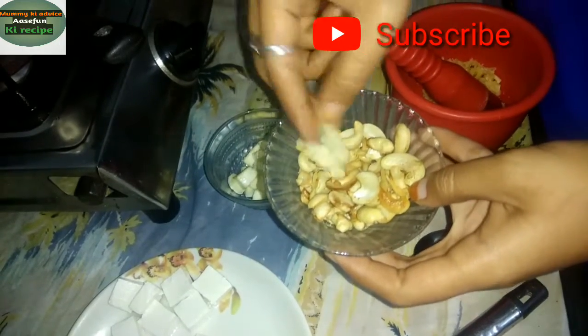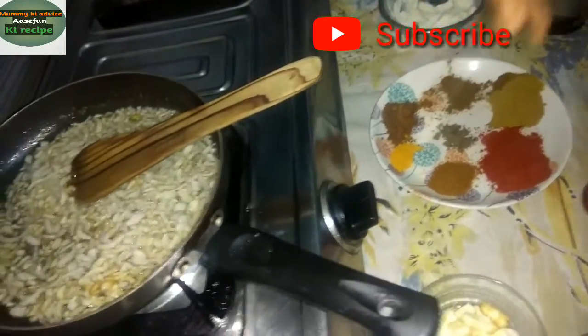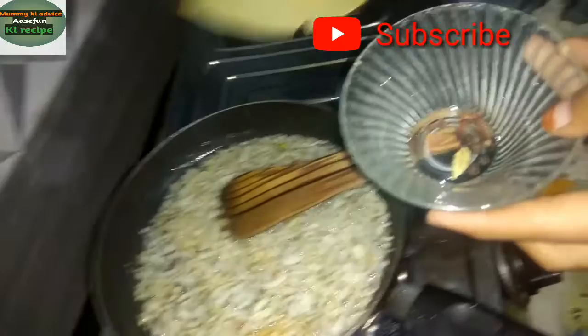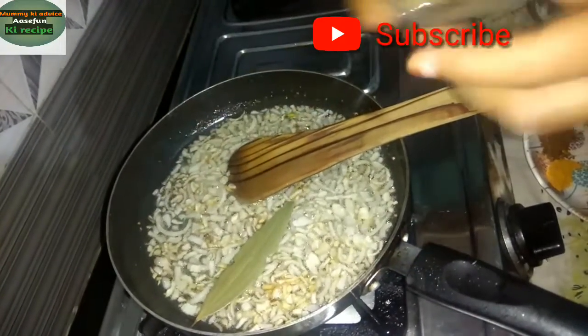I will fry it. It is very simple. I will give it some color — it is one of the more golden pieces.